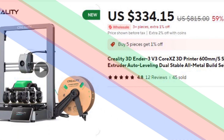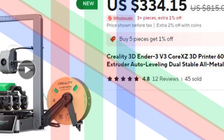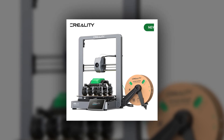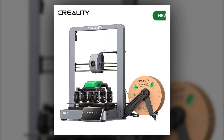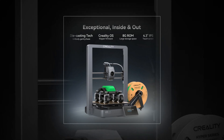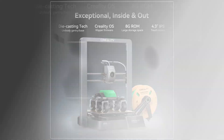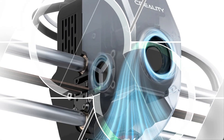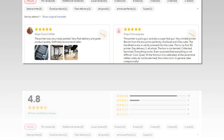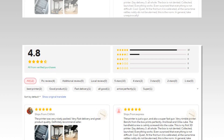Number 1: Creality 3D Ender 3V3 Core XC 3D Printer. The Creality Ender 3V3 Core XC offers fast printing with speeds of up to 600mm per second, making it one of the fastest 3D printers available. It features a direct extruder and auto-leveling function, ensuring high-quality prints every time. The all-metal build enhances durability and stability. Its self-check function helps users quickly identify and resolve any issues before printing begins, making it perfect for advanced users who demand speed, reliability, and precision on large projects.